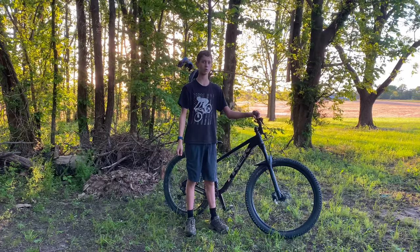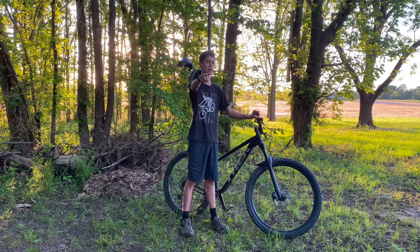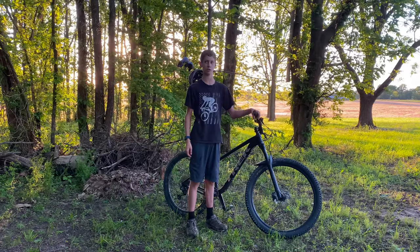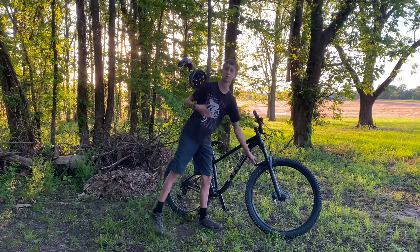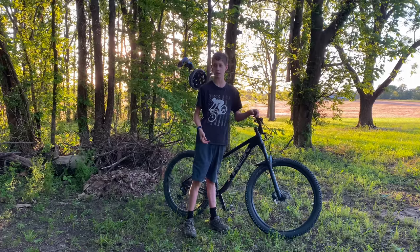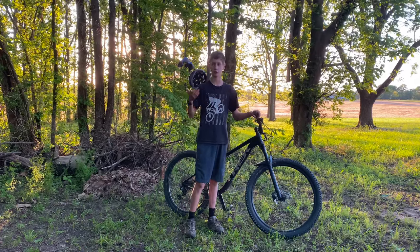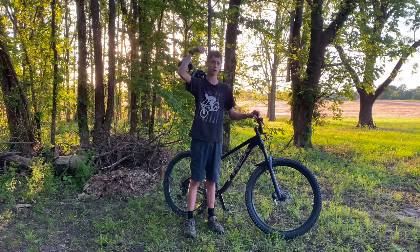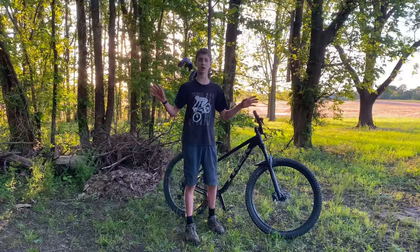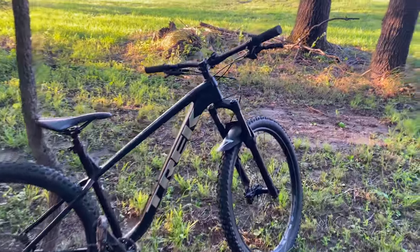Trail One sent out two products to review on my YouTube channel, which this is the review video you're watching right now. One of them being Hell's Gate grips, and another being their fender — just a standard fender. I love the logo and everything. I cannot even express how good these grips feel, and even if you cannot afford a $30 set of grips, I'm going to leave a discount code in the description below to get 20% off anything you buy on Trail One Components' website.